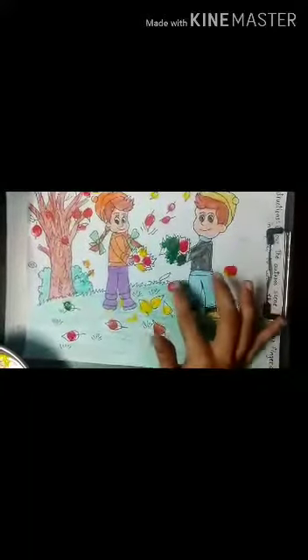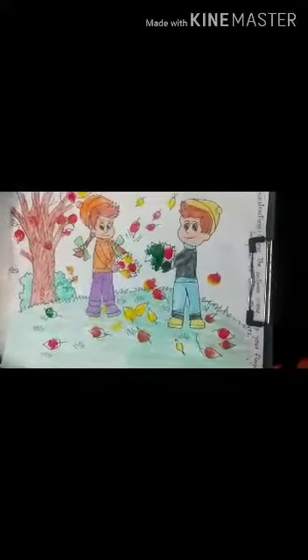Color the leaves accordingly and make the leaves colorful. And here we finish making our autumn scenery — the drawing of autumn.